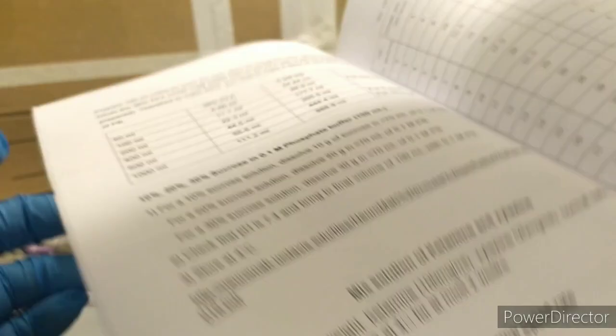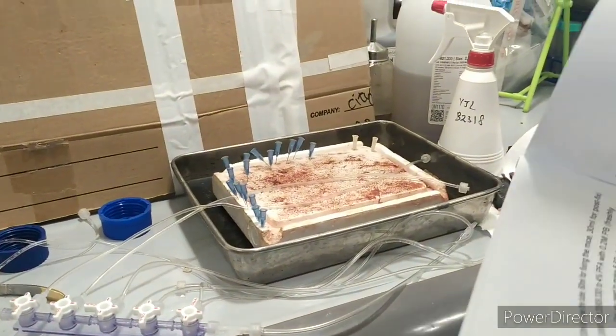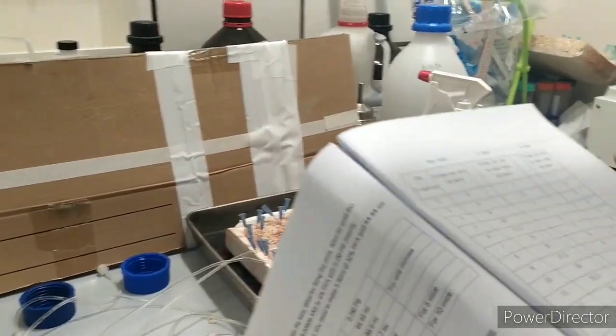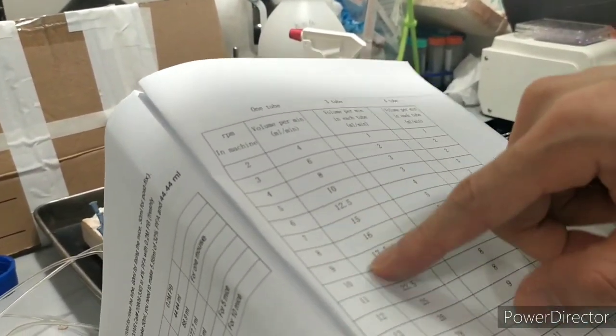The point is, depending on the number of mice, the volume will change and we have to change the speed. Then we choose this number — A9, 10, D3. So for one mouse the RPM is no more than 10. For two mice we double it. Because different machines their RPM is different, but the perfusion speed in milliliters per minute stays consistent.